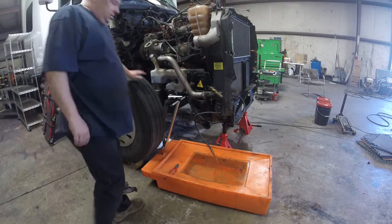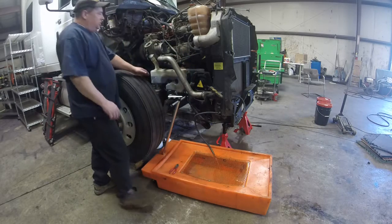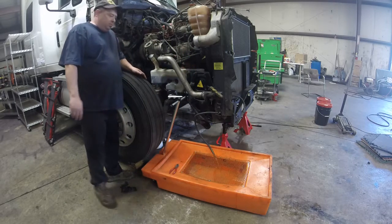Alright, now we're going to drain the coolant out of it and get all the coolant drained so that we can start taking things apart on the top of the motor.